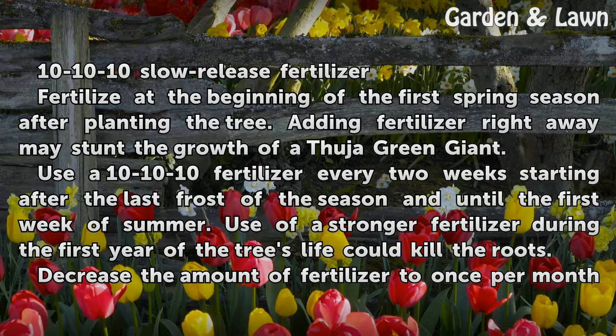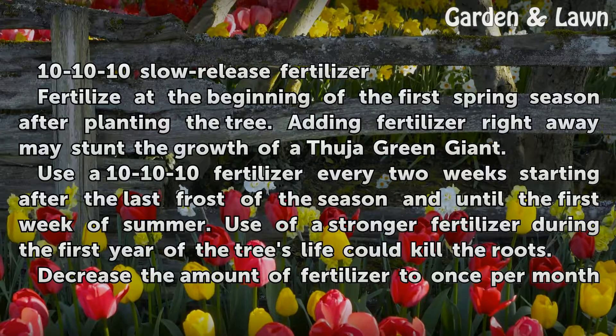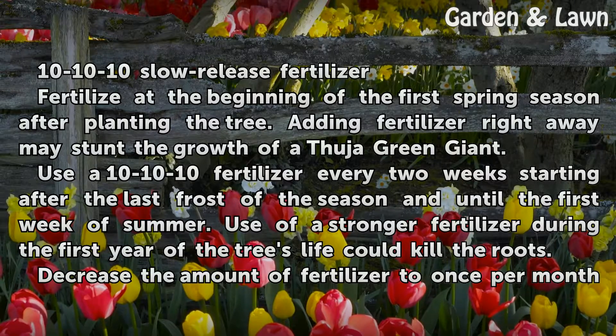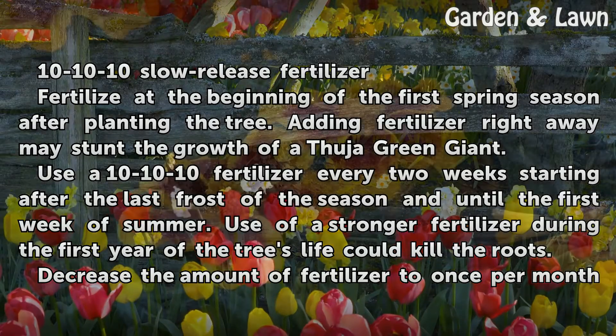Fertilize at the beginning of the first spring season after planting the tree. Adding fertilizer right away may stunt the growth of a Fuja Green Giant. Use a 10-10-10 fertilizer every two weeks starting after the last frost of the season and until the first week of summer. Use of a stronger fertilizer during the first year of the tree's life could kill the roots.